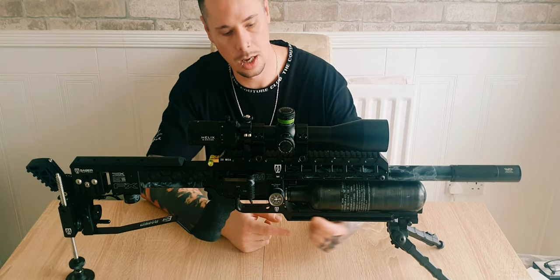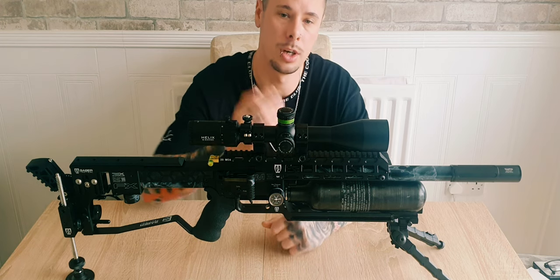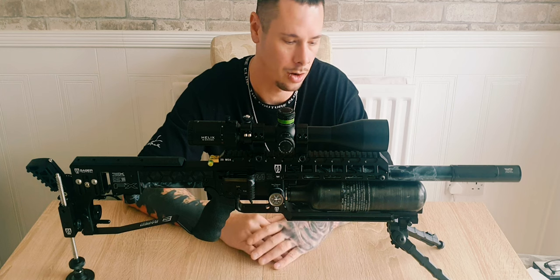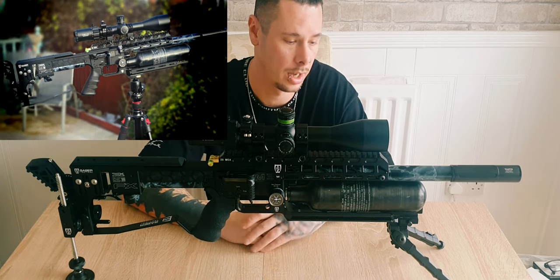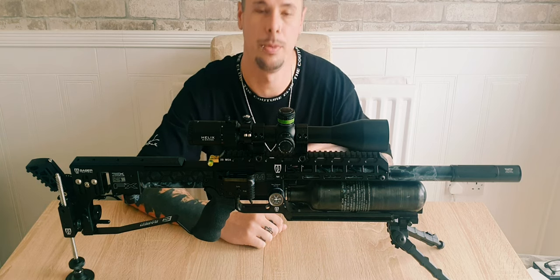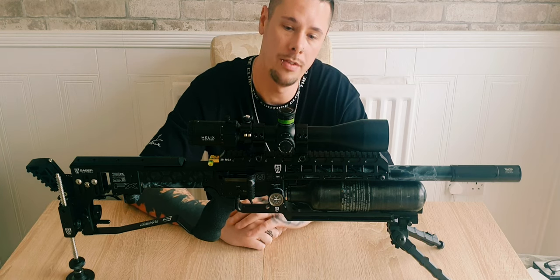Following down from that, underneath I've got version 2 of the Arca Swiss rail — a full Arca rail that fits on my tripod. I'll put a little photo in so you can see what that looks like. At the very front there's a bit more Picatinny rail to mount your bipod, so that's pretty much everything with the gun.